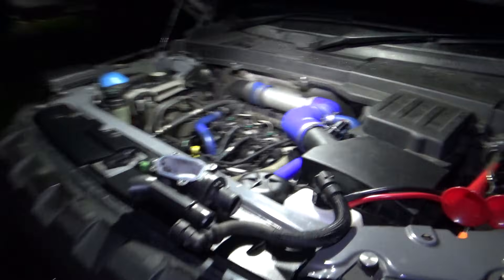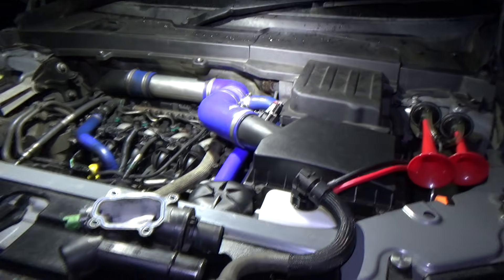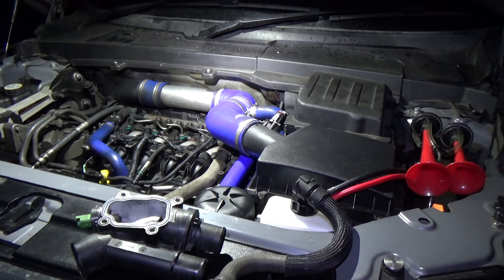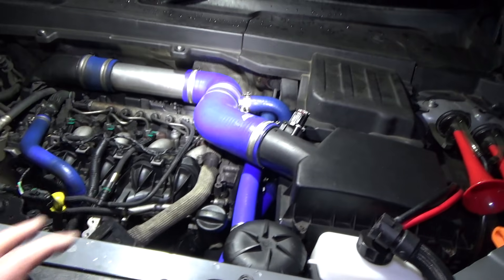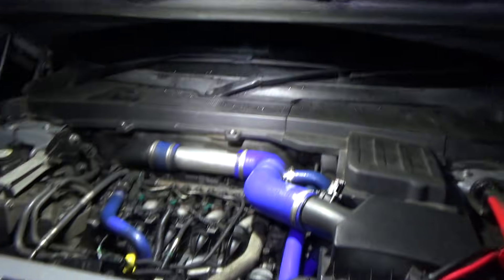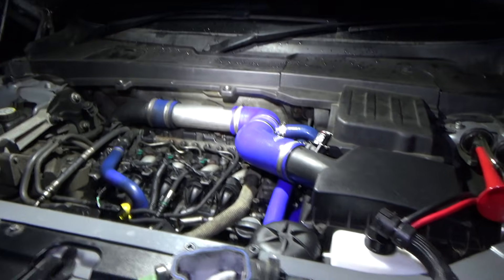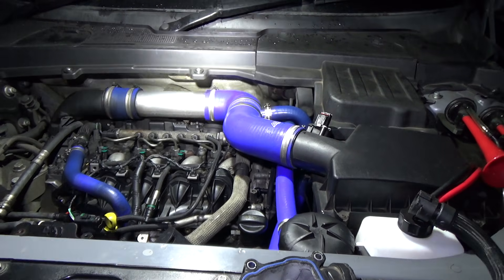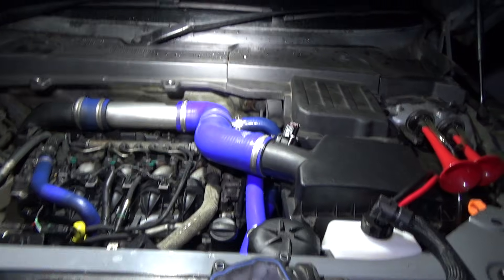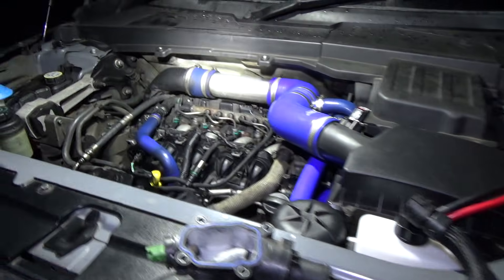Hi, welcome to my latest video. Tonight I thought I'd do a very quick video talking about the cooling system on the Land Rover Freelander 2 2.2 TD4 diesel. I've been doing a bit of work lately on the cooling system to plumb in my Webasto fuel burning heater, and I thought it would be good to do a video explaining how the cooling system is routed around the engine bay and through into the cabin, because it took me a little while to work it out myself.